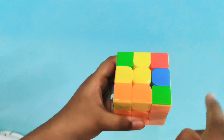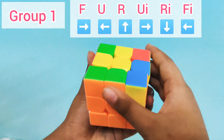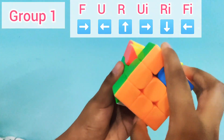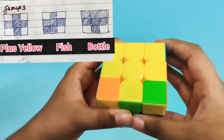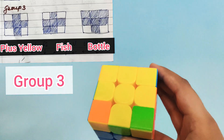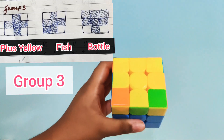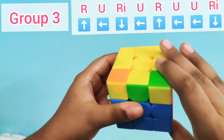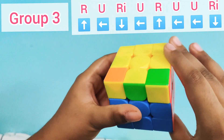This shape here is called 'nine o'clock' and falls in Group 1, so we apply the Group 1 formula: F, U, R, UI, RI, FI. After applying it, we get a new shape called 'bottle.' Bottle comes in Group 3 — it has two yellows on one side and only one on the other. The Group 3 formula is: R, U, RI, U, R, U, U, RI. Let's do it: R, U, RI, U, R, U, U, RI.